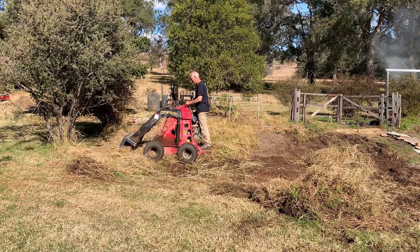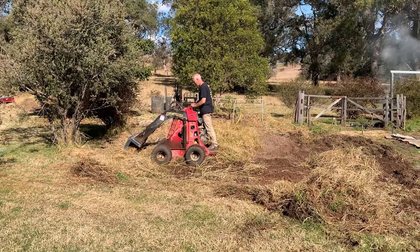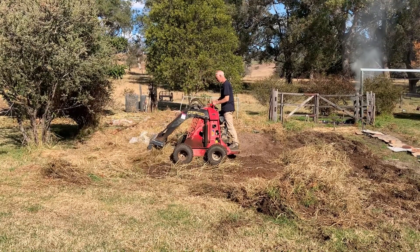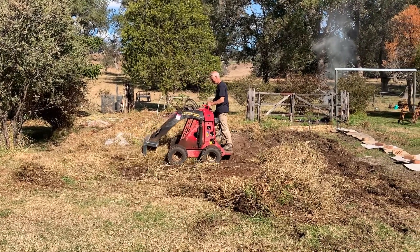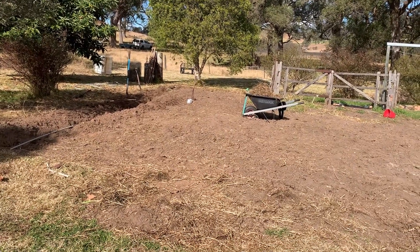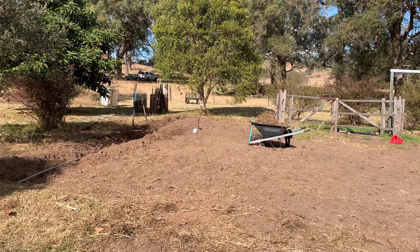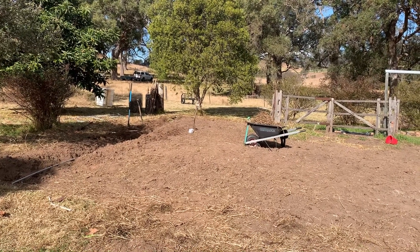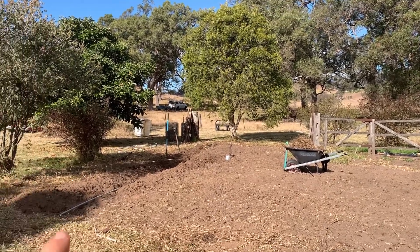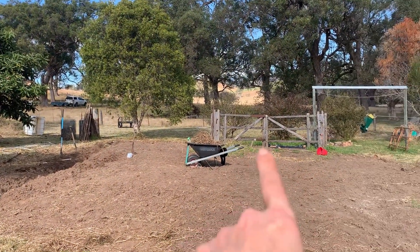Pretty cool machine - Ronnie on the dingo again. We got the dingo in and then it had a flat tire, so we've stopped with the dingo. But we got most of the kikuyu out. So we started digging a garden bed here, just got to get the borders. We've got a lot of wood around, we're going to do that. We'll pull out this fence here.